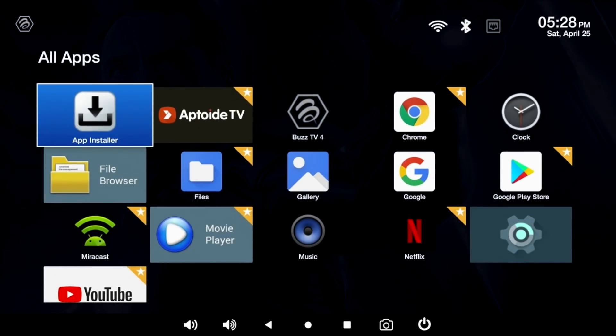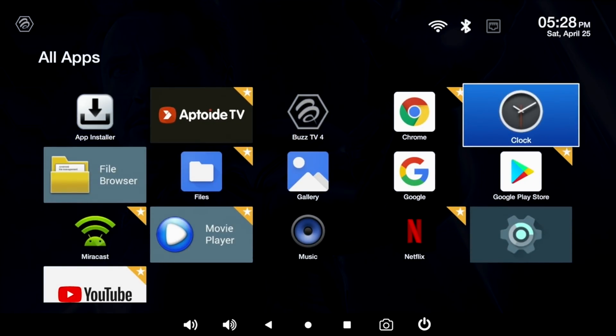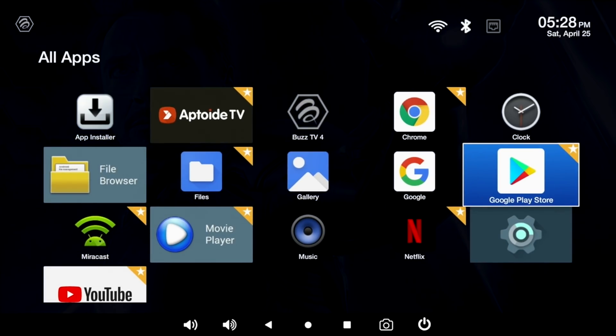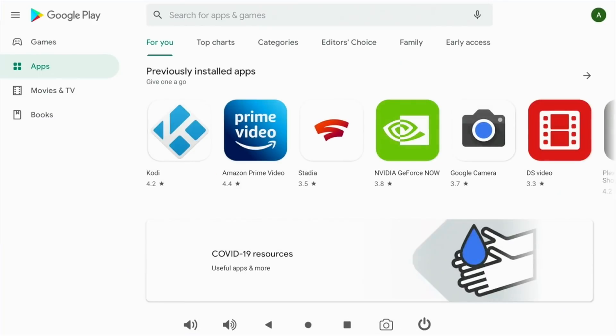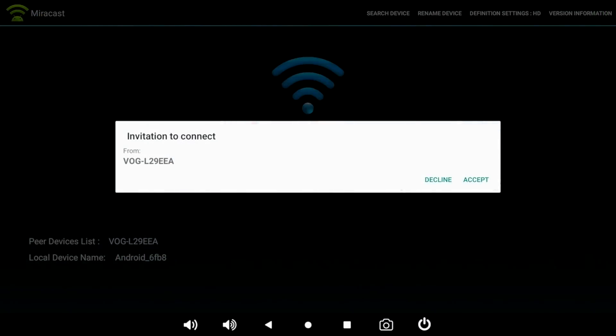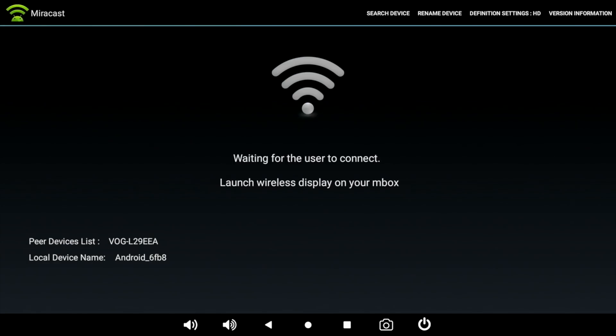Now let's check out the complete system apps. As standard without installing anything you get Aptoy TV, YouTube, Netflix, and of course the full version of the Google Play Store so you can install all your favourite games and apps. This box has Miracast built in, but unfortunately I tried connecting with my P30 Pro and my Google Pixel and no matter how many times I tried, I just could not get Miracast to work on this device.